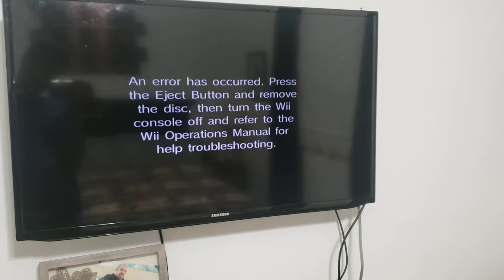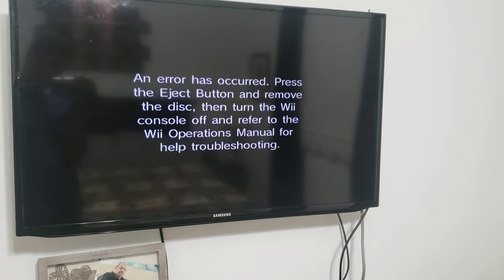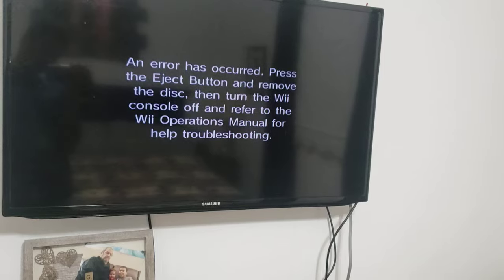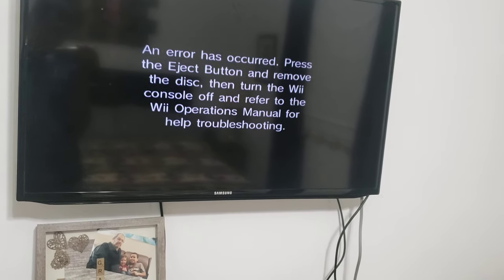An error has occurred. Press the eject button and remove the disc, then turn the Wii console off, and refer to the Wii operations manual for help troubleshooting.